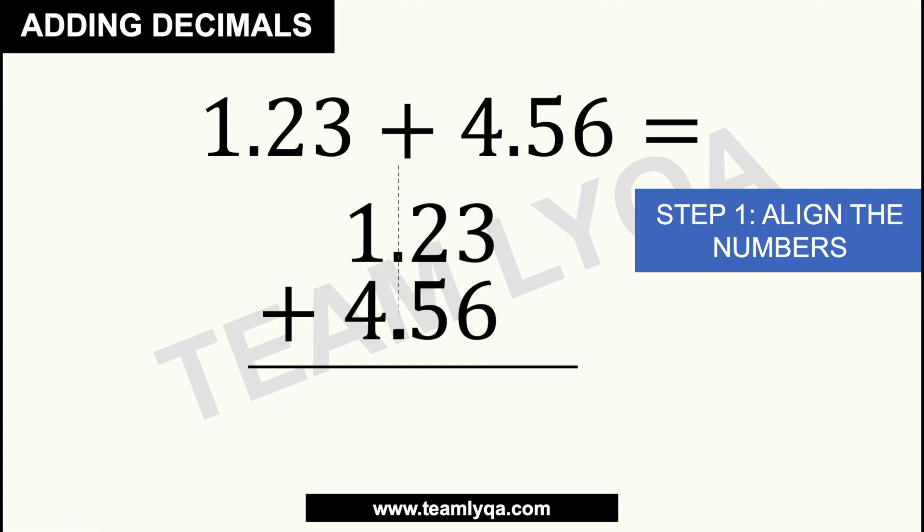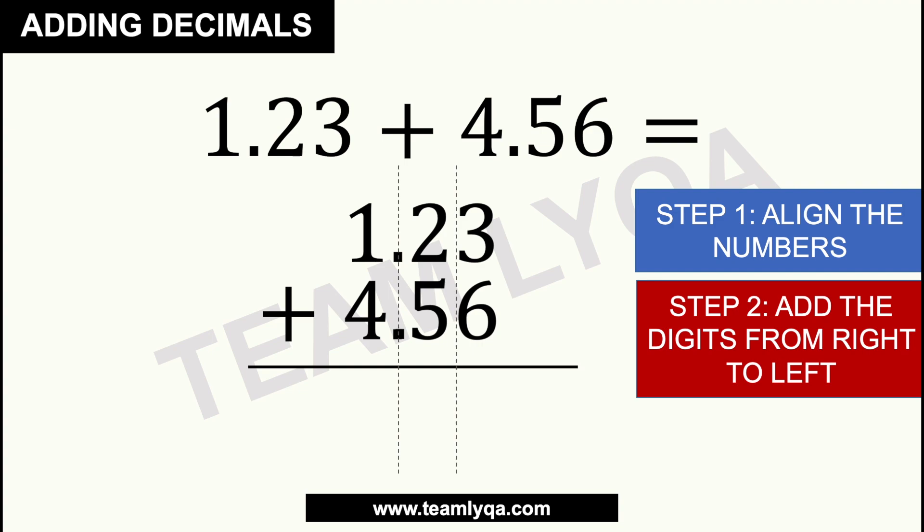You can divide it into sections. It's important to align the numbers — that's step 1. Now step 2, you have to add the digits, but you have to do it from right to left. What does that mean? We're going to start with 3 and 6 — that's the first column we're going to look at. 3 plus 6 is 9, so we're going to write 9 there.